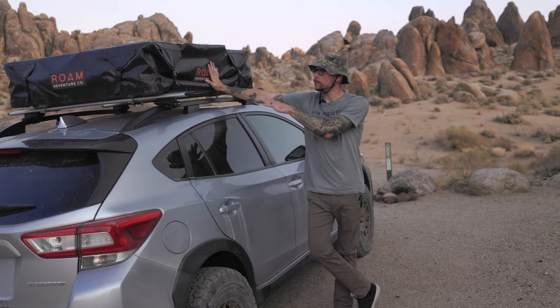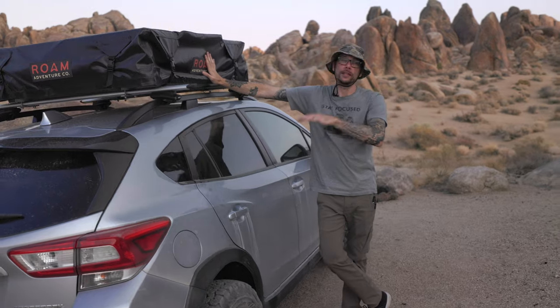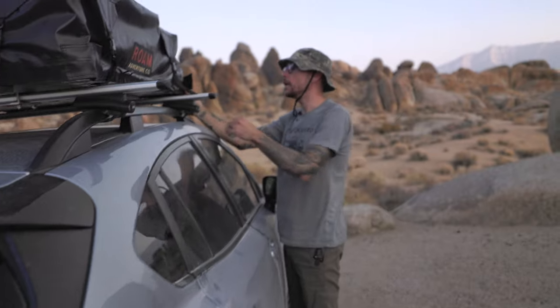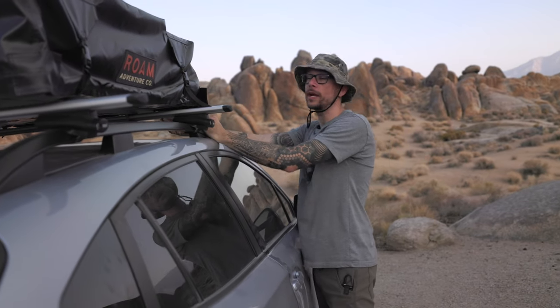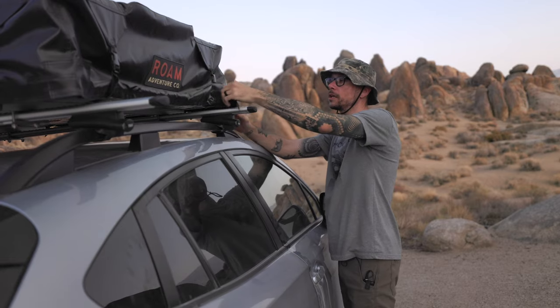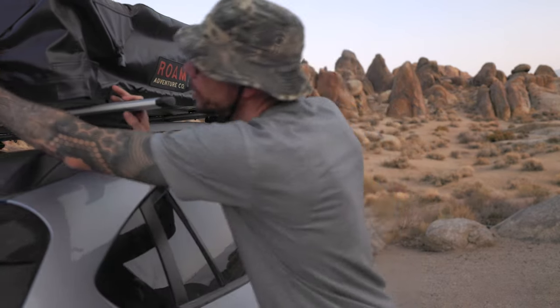I'm going to quickly show you how easy it is to set up and then we'll dive into a little bit of the details. First things first, we want to unzip the rain cover, but in order to do that you need to just unclip — each side has two clips.